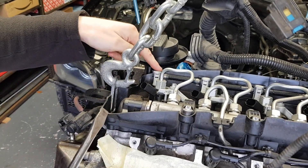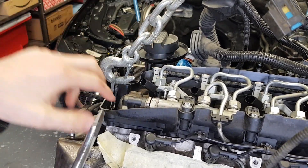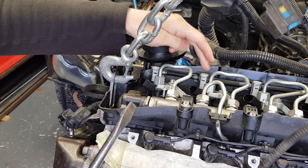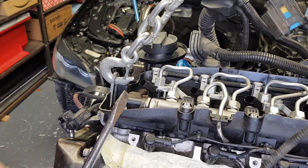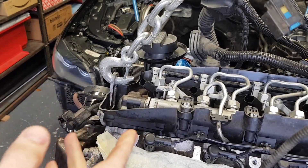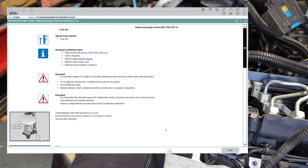I want to show you the correct and easy way of removing these injector return lines. There are a couple of different ways that people are showing on the internet, and I noticed some of them actually damaged the cap here and the plastic. I'm going to run you through ISTA, the BMW workshop user manual, and show you how they show the correct procedure of removing this.